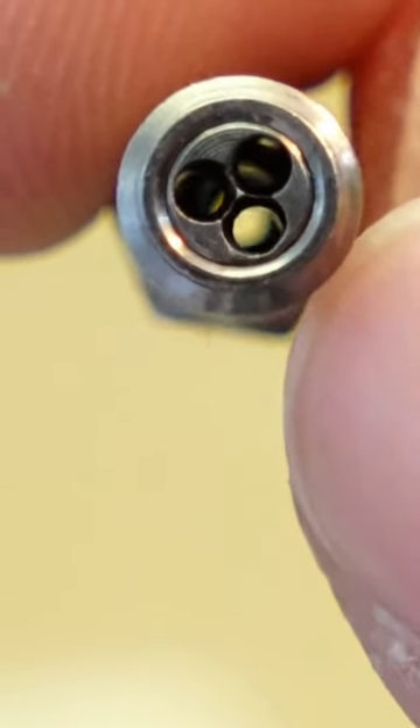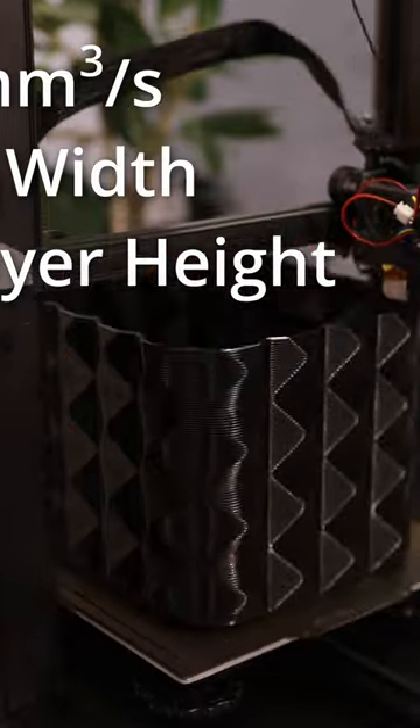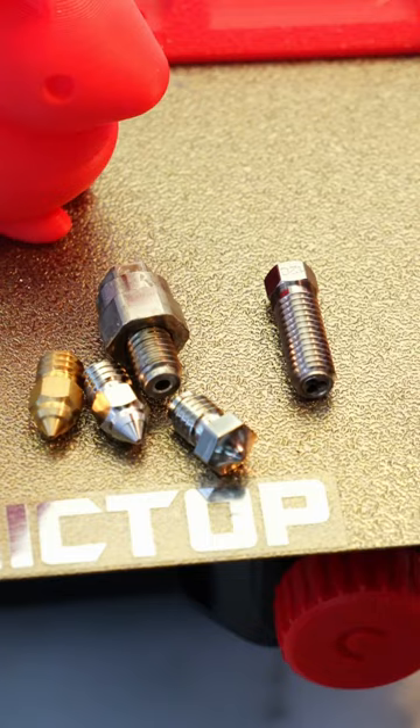This is a Volcano CHT nozzle. If you've seen my previous content on CHT nozzles, you'll know you can effectively double your print speeds because it melts the plastic so much more rapidly than anything else.